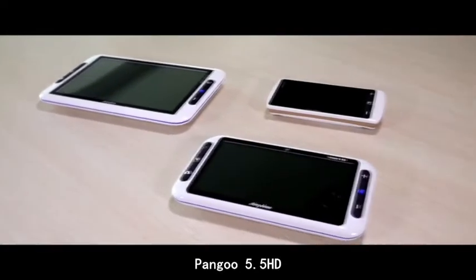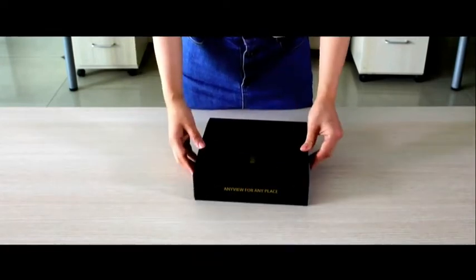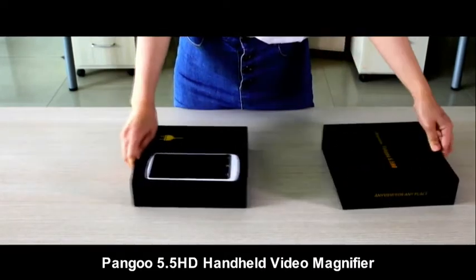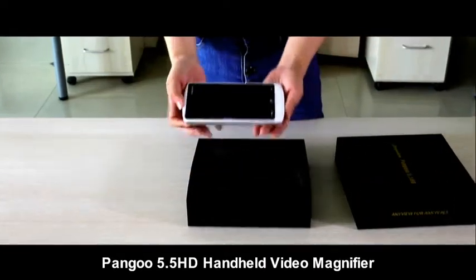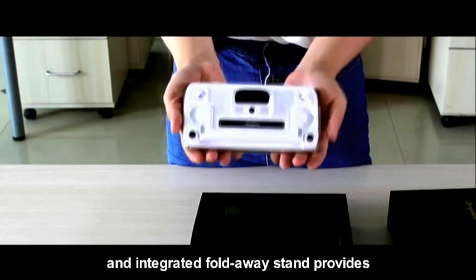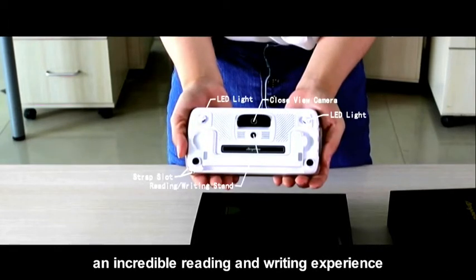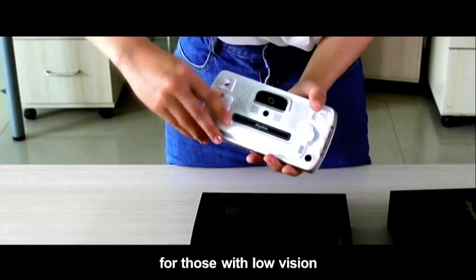Pengu 5.5 HD handheld video magnifier with its large 5.5 inch touchscreen and 2 HD design. An integrated PhotoWay stand provides an incredible reading and writing experience for those with low vision.